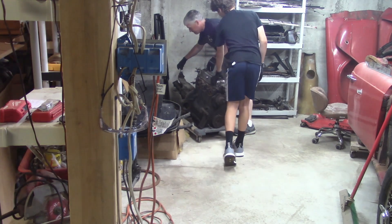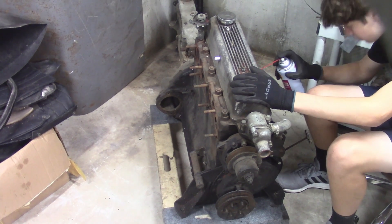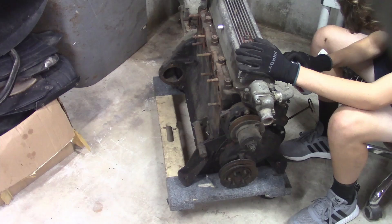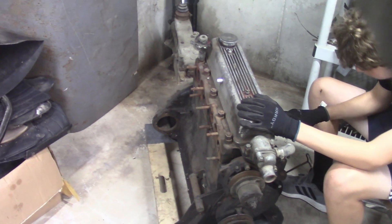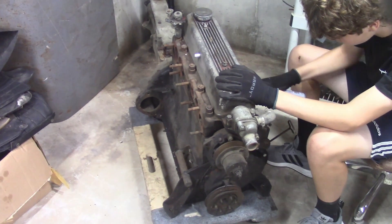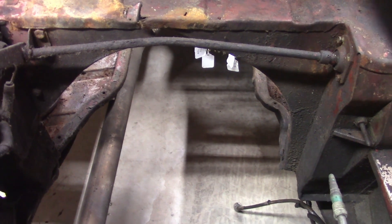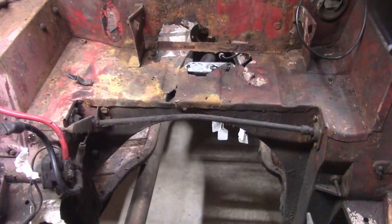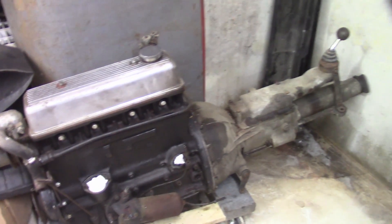Since the motor is going to be sitting a little while, we're putting fluid film in all the cylinders and in the manifold entries. I'll rotate the motor here for a little bit, shoot it all again, just to do some basic protection, and then put paper towels on all the orifices so that nothing gets in there.